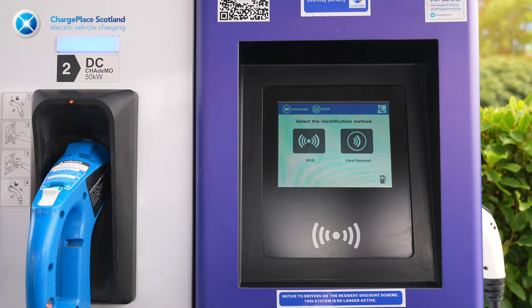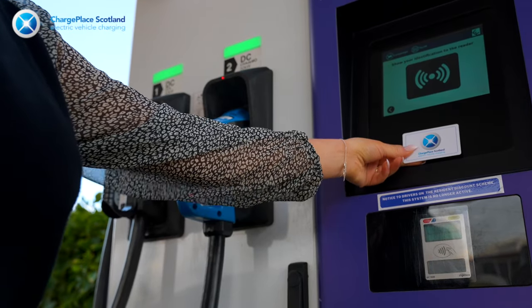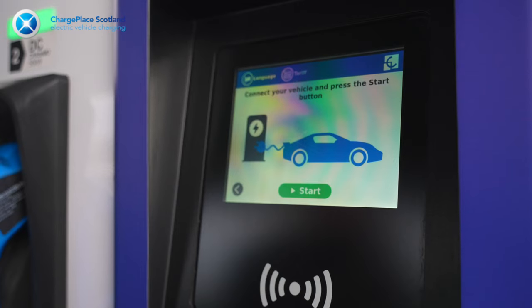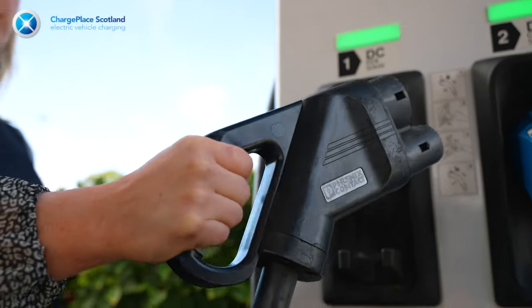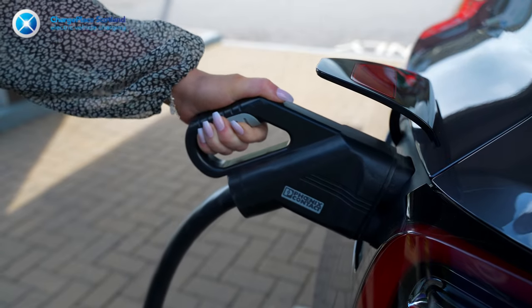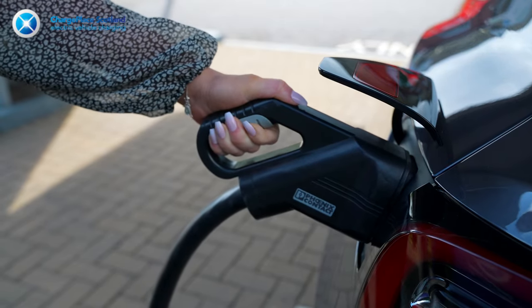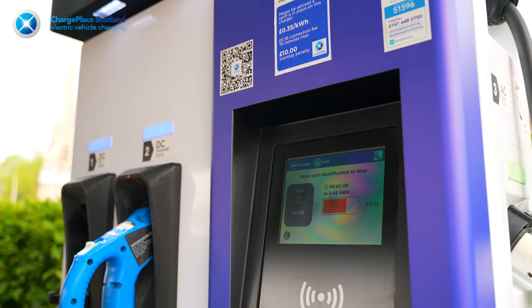On a rapid charger, simply tap your RFID card against the reader, and you should get a message on the screen letting you know your charge is now activated. Next, simply take the correct charging cable for your car — in this case, I'm going to use the CCS cable and plug this into the car. Now make sure to check that the blue light is active on the fast charging station, and hey presto, you're now charging.